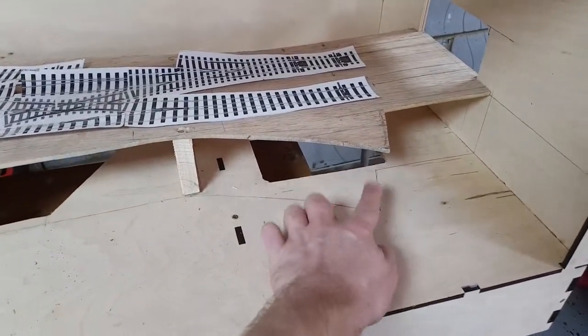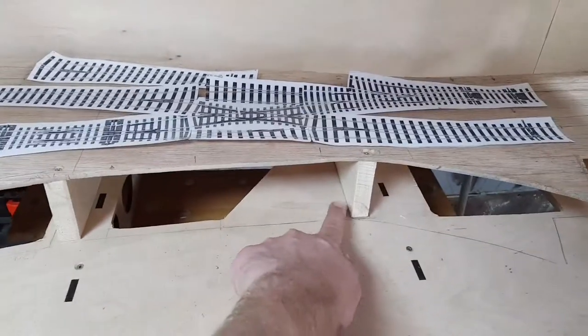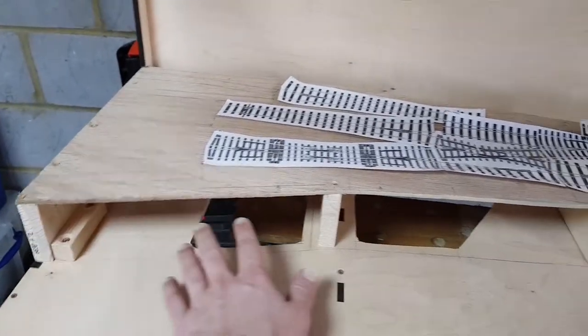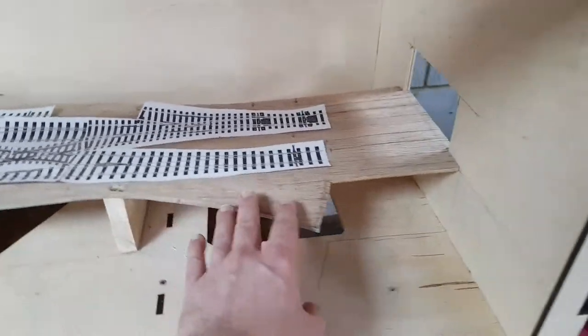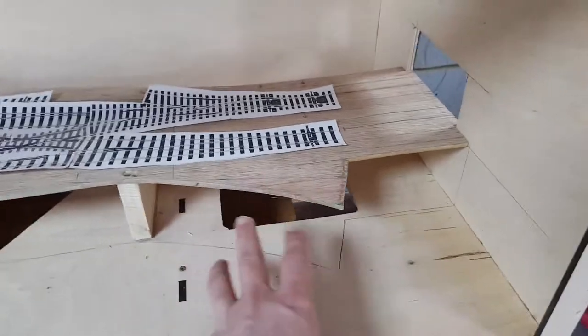I'm going to need a little peg here to support this corner. Essentially, I'm going to have an open arch here and an open arch here, and this is going to be a closed arch, and this will be a closed arch. This will be closed off, and there will be a big building here, so this will be closed off as well. My idea is that there will be a big building here to cover this exit.